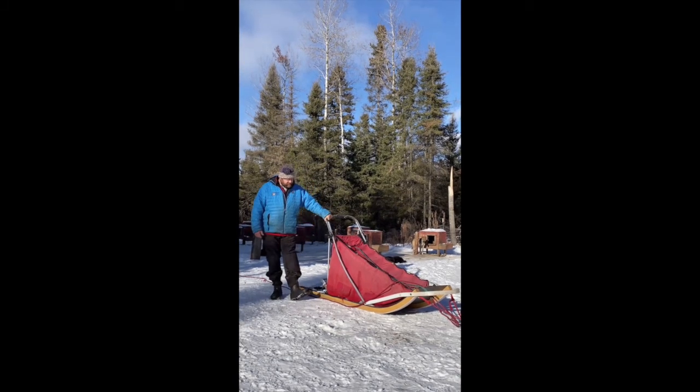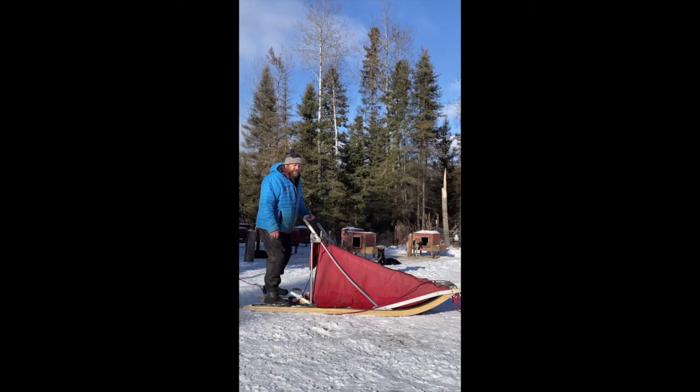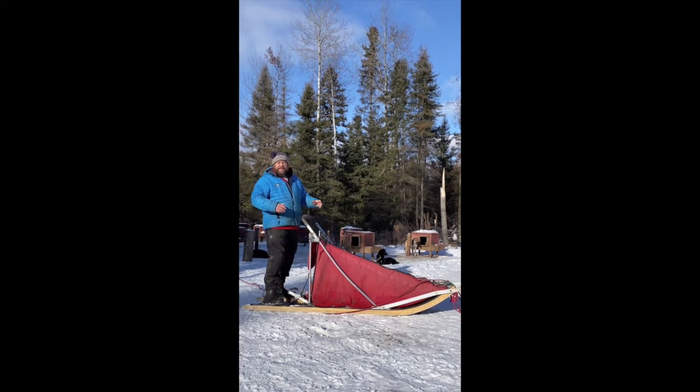So this is our dog sled. We hook up the dogs at the front obviously, and when you're driving you're on the back, standing on the back and hanging on. Every year somebody goes to take a picture, the dogs jump, and they fall off.